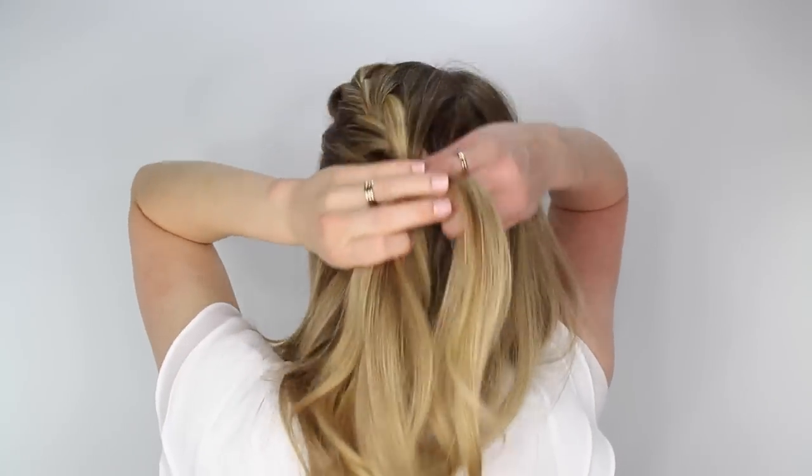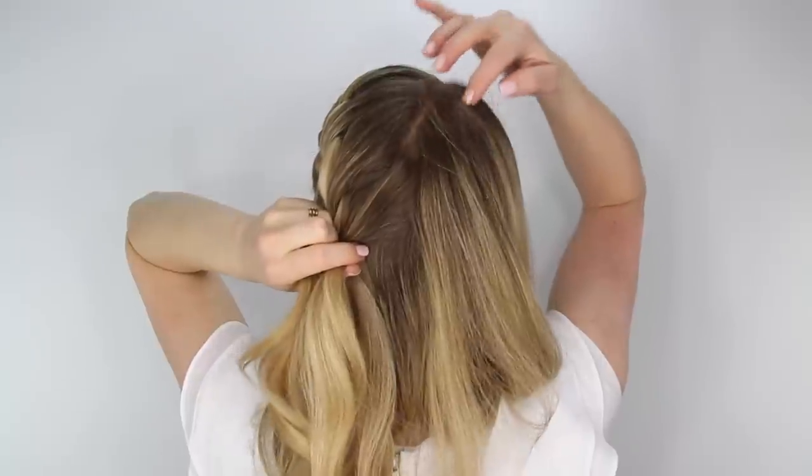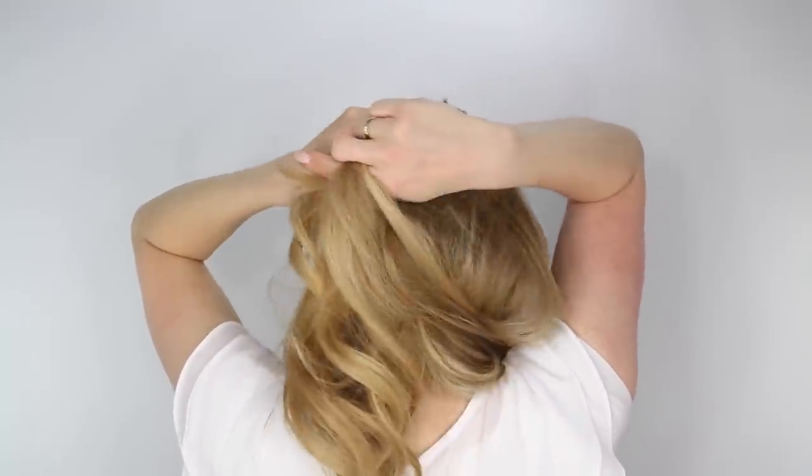Once you've pulled in hair all the way to the back of the crown, start bringing in hair from the other side of the head, and this will create a sweeping effect on that side.